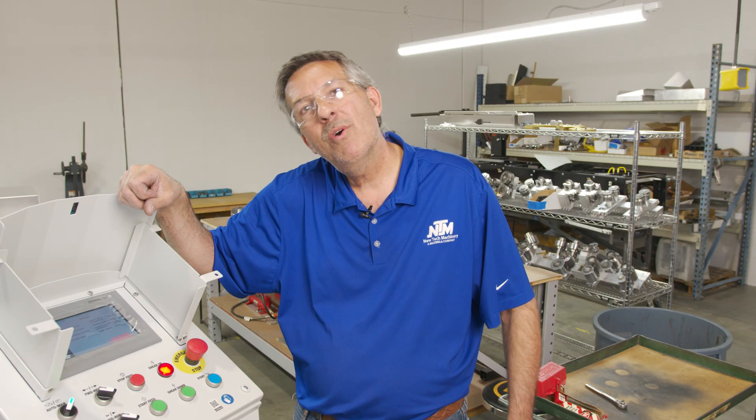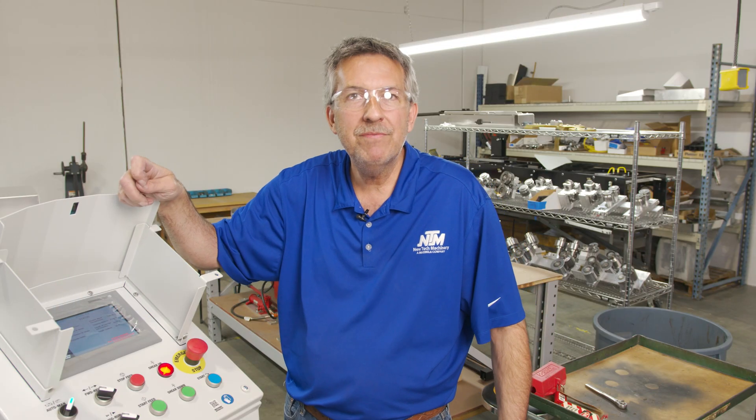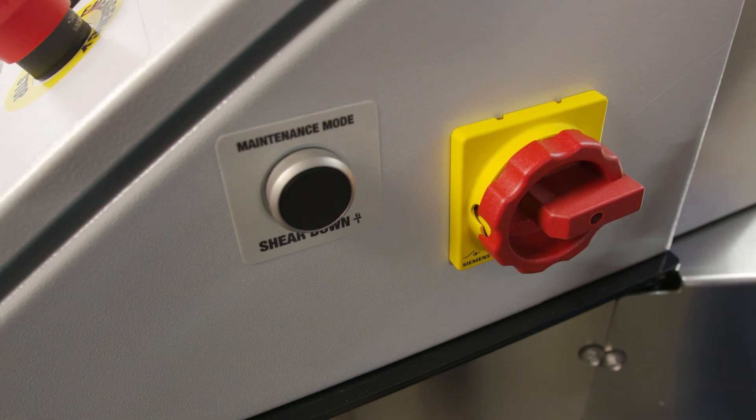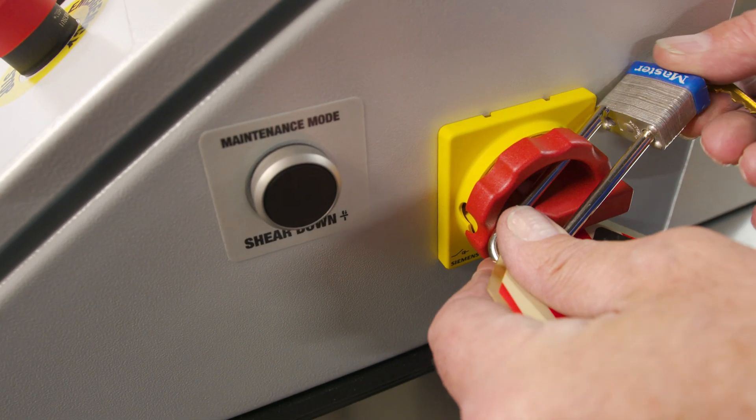Before we get started, let's go ahead and power down the machine for safety. What I generally like to do is hit the emergency stop first. Then on the side of the box is a main disconnect — go ahead and switch that off and lock it out and tag it out.